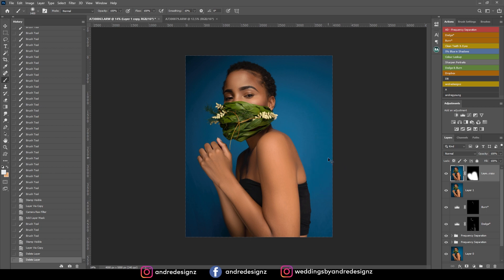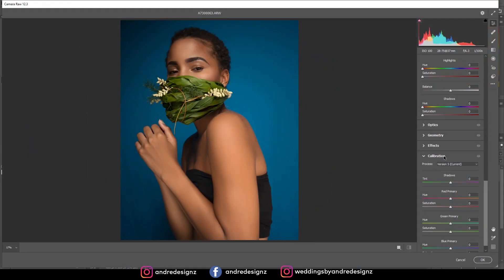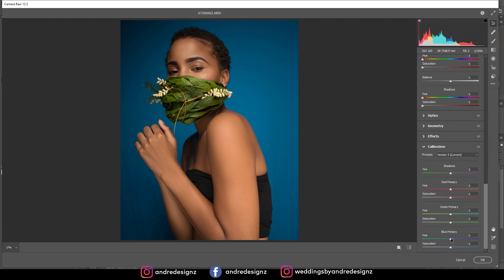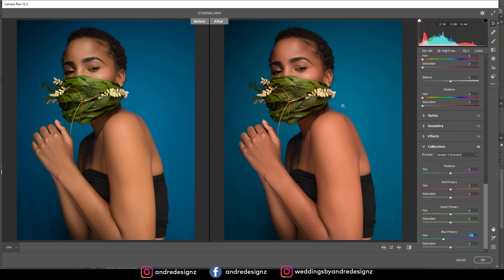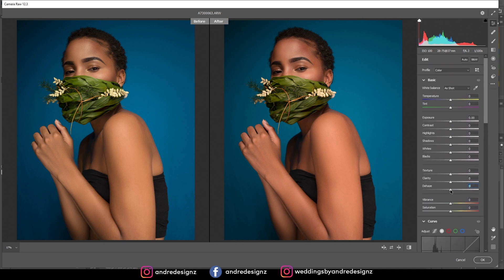Now I'll do some more color grading. I'll create a new layer with Ctrl+Shift+Alt+E, then Ctrl+J, go to Filter > Camera Raw. Under calibration, go to primary colors and pump that up a little. Then at the top I'll add a little dehaze, bring out the shadows a bit, adjust blacks slightly, and add some contrast. That's the color grading — I don't need to do much.